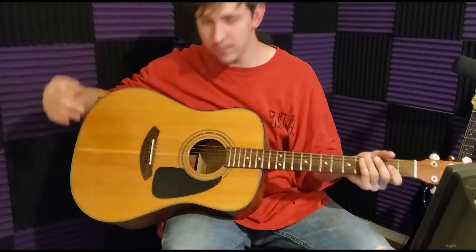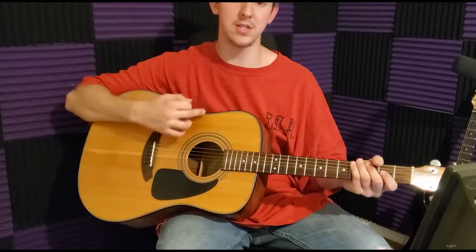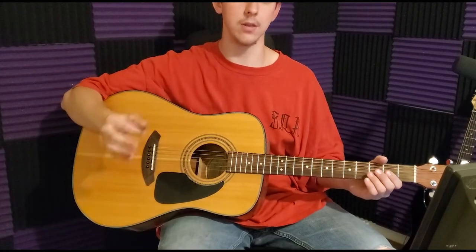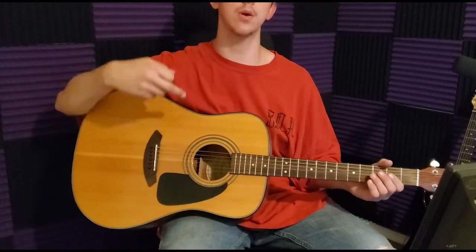This is a Fender acoustic guitar. I like acoustic guitars too — you guys didn't know I was into music. All jokes aside, this is going up on my main channel, not my music channel. Maybe I'll make a video for my music channel, but this is going on my main channel.